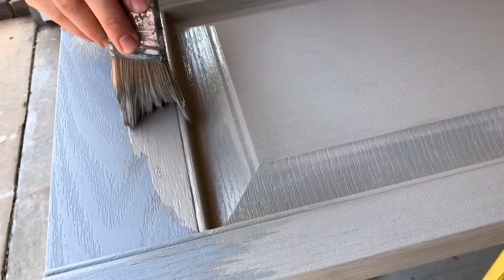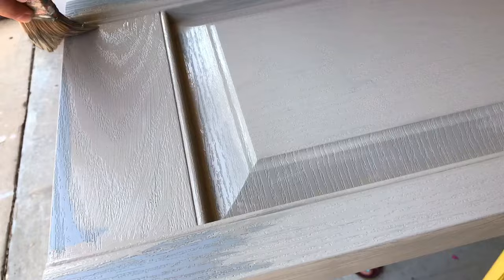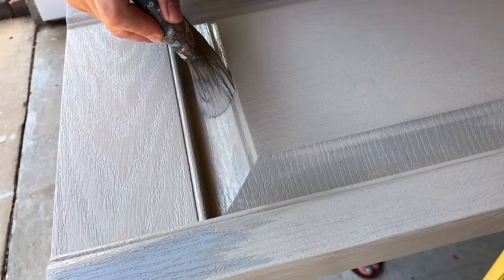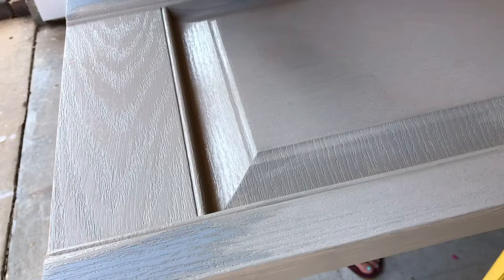Make sure with this paint — or any paint — that you follow the dry time recommendation. For the paint I'm using, I needed to let it dry for four hours before applying a second or third coat. This makes sure the paint has time to dry and cure — basically to harden — before you put the next coat on. If the paint doesn't properly cure before you apply another coat, it could leave the paint gummy and extend the overall cure time.